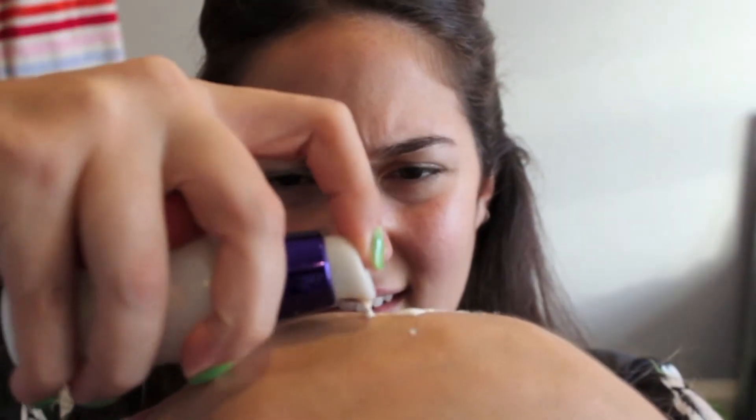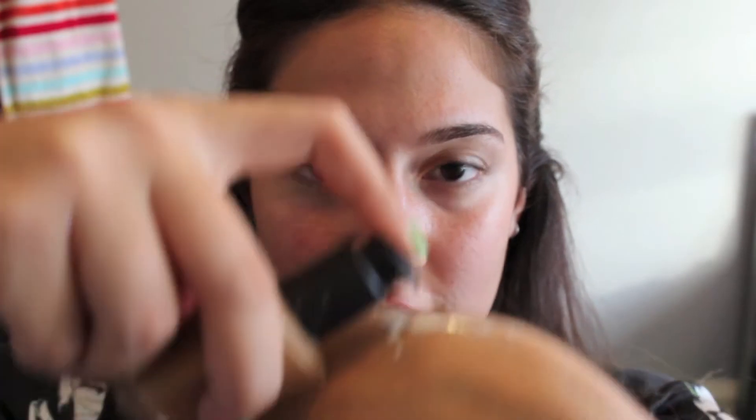I'm using the Luxie Tint and NARS Sheer Glow foundation together, putting them on the back of my hand. One pump of the Luxie Tint and one pump of the NARS Sheer Glow — that was like half a pump so I had to do it again. I mix it on my hand and I usually just start with one side of my face, pouncing it all over and taking it down my neck as well.